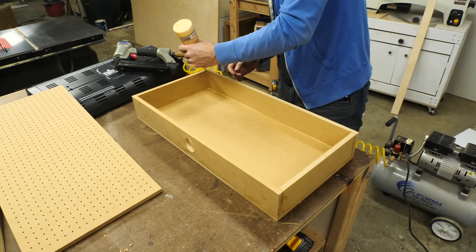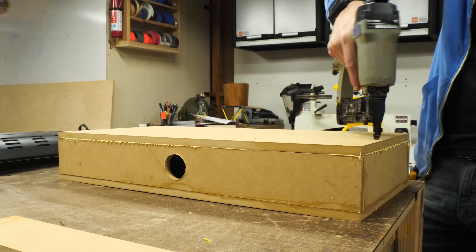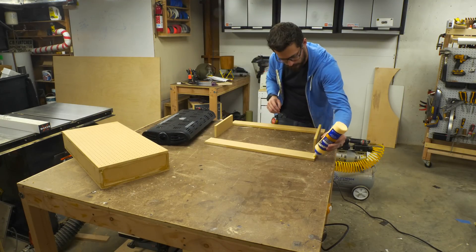If you did want to seal up the box, this would be the time to do it before you put on the last piece — you could put a bead of caulk around all of the inside seams before nailing on the top. After that the bottom box was completely done. I set it aside and started putting together the frame for the top box.